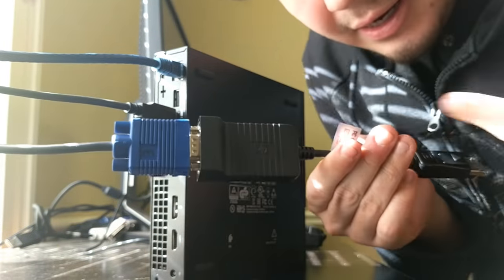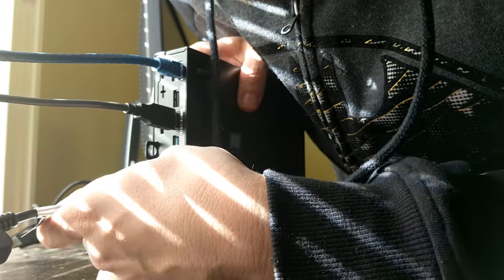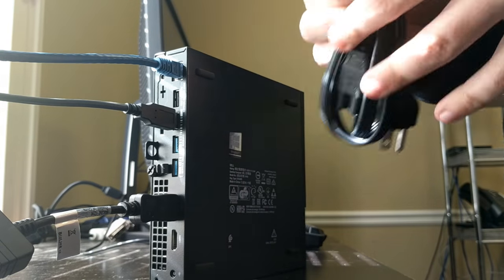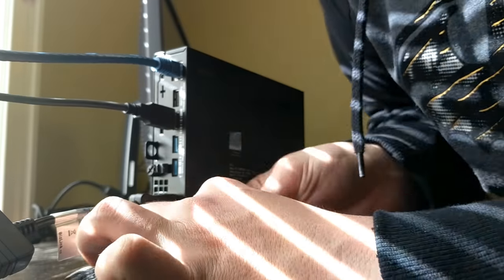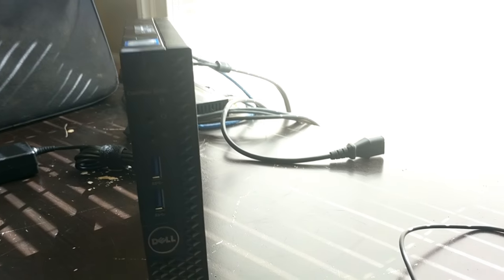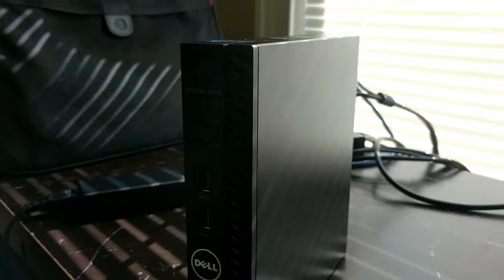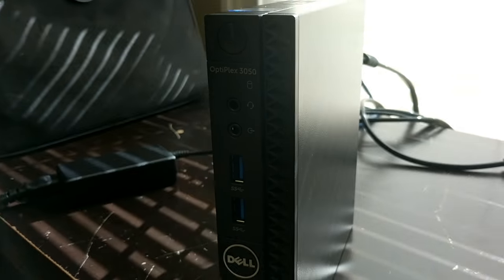You may or may not need a DVI to HDMI adapter — just depends on your setup. I needed one because I have a KVM switch, so it works easier that way.